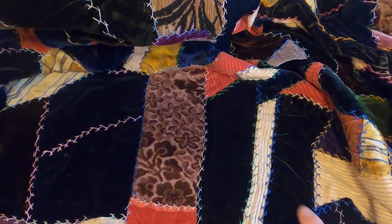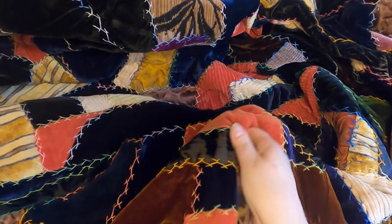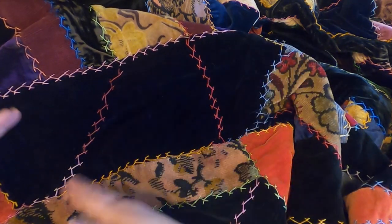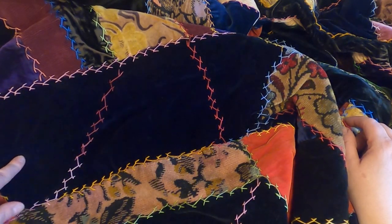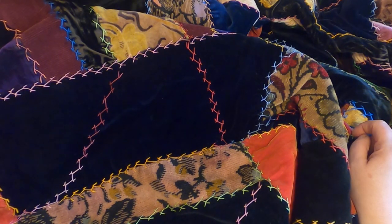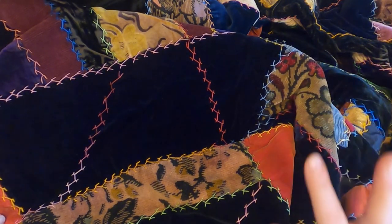Another cool thing I never noticed until I started preparing for this video: at first, when I looked at this, I thought she took pieces and pieced them together and then embroidered on top of all the seams. That's not the case. This particular piece is one piece of fabric, and my great-grandmother actually embroidered on the fabric to give the illusion that it's three separate pieces. How cool is that? How smart is that? It tricks the eye and I think that's really, really cool.